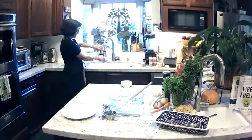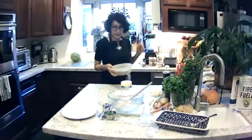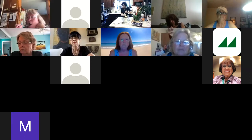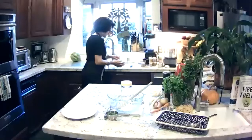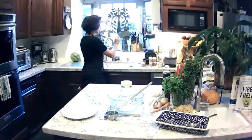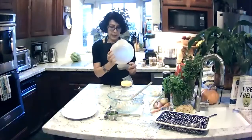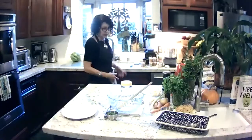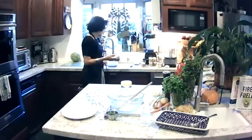I'm draining the beans but I want to keep some of the liquid because I may need it in a little while if the mixture isn't as loose as I'd like. I'm going to throw them into the food processor but save some of this liquid. If this were chickpea liquid from canned chickpeas, we'd call it aquafaba — but the liquid from black beans can be called aquafaba too.